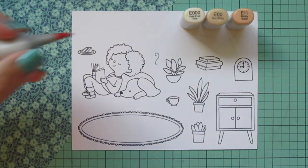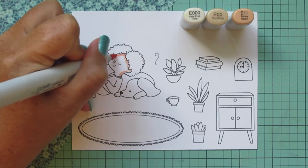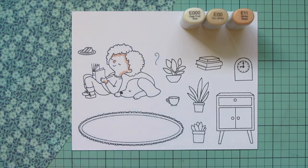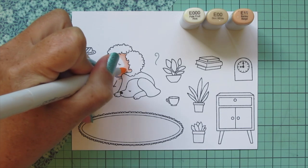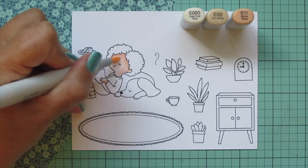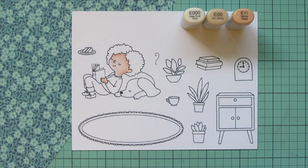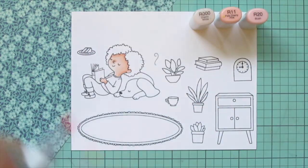I'm starting with the skin using E000, E00, and E11. I'm doing the E11 up under the hairline, down the back of the neck, adding a little shadow on the other side of her nose and the back of her hand, then blending that out with the E00 and E000 for the lightest. I'll come back later and do her ankles in skin tone instead of socks.